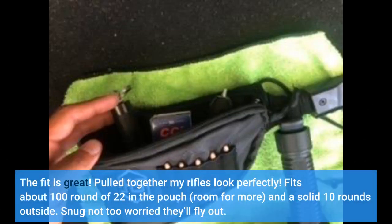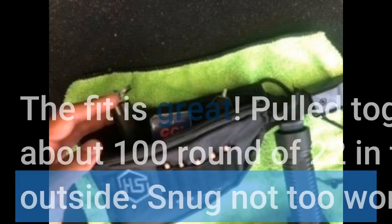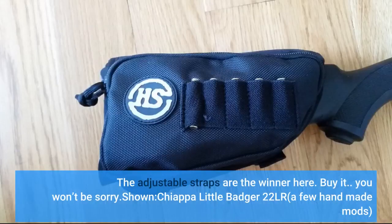The fit is great — pulled together my rifle's look perfectly. Fits about 100 rounds of .22 in the pouch, room for more, and a solid 10 rounds outside. Snug, not too worried they'll fly out. The adjustable straps are the winner here. Buy it — you won't be sorry.